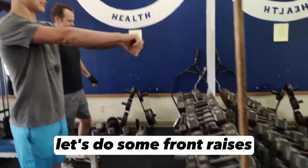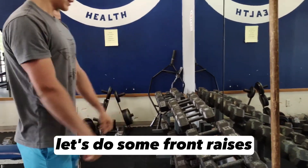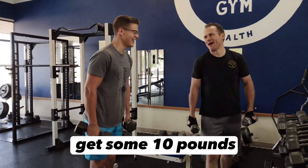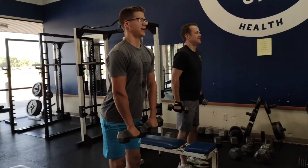Let's do some front raises with the same pounds. I'm cheaping out, I guess — 10 pounds. Okay, I'm going to cheap out. I'm up.